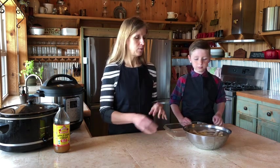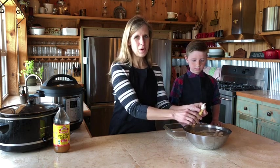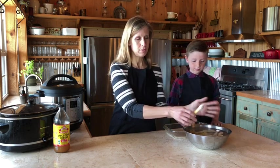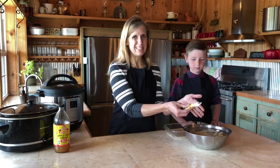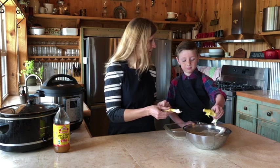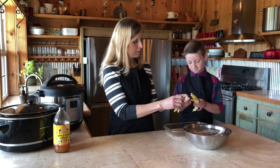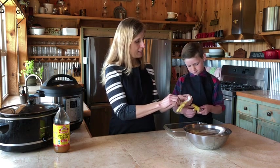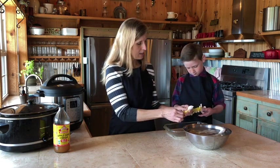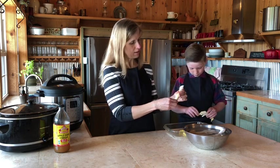Our chicken feet have been soaking in hot water for five minutes and they're ready to get the rest of the skin peeled off. If you can stand it, you can reach in and pull these out — it's not too hot. If it's too hot for you, just dump the hot water out and put some cold water in. So we're going to begin peeling the skin off of our feet. As you can see, it comes off a lot easier now. You can basically peel it off like you're taking off a glove or a sock.